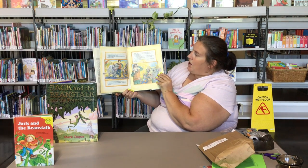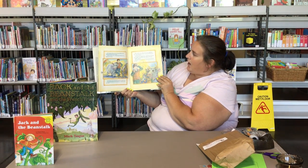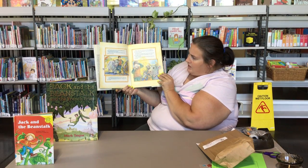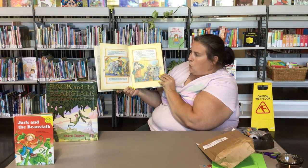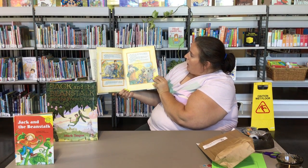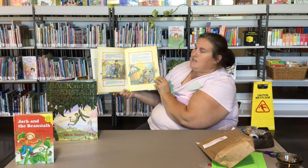On his way to market, Jack met a funny-looking old man. "Well, good morning, Jack," he said. "Good morning to you," said Jack, and wondered how the man knew his name. "Can you tell me how many beans make five?" said the man. "Two in each hand and one in your mouth," said Jack, sharp as a needle. "Right," said the man, "and as you are such a bright lad, I don't mind doing a swap with you. Your cow for these beans."